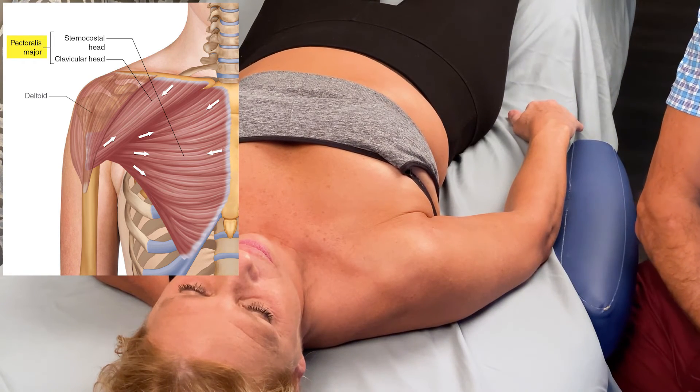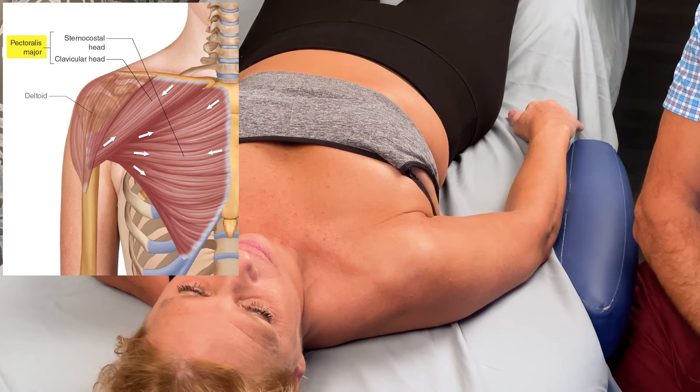That is our one-minute muscle palpation for the pectoralis major on the right side of the body.